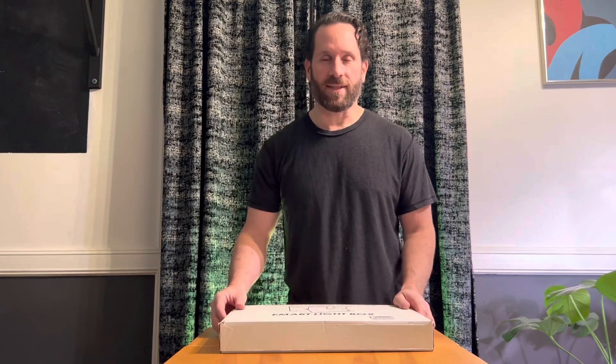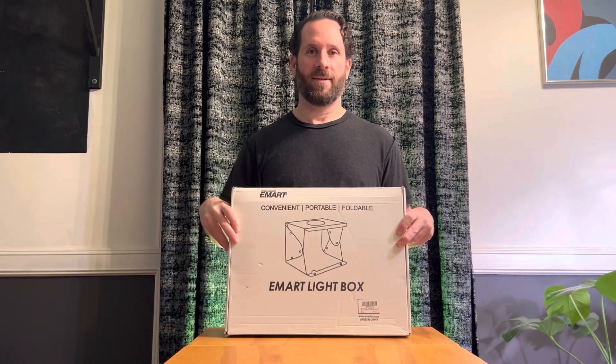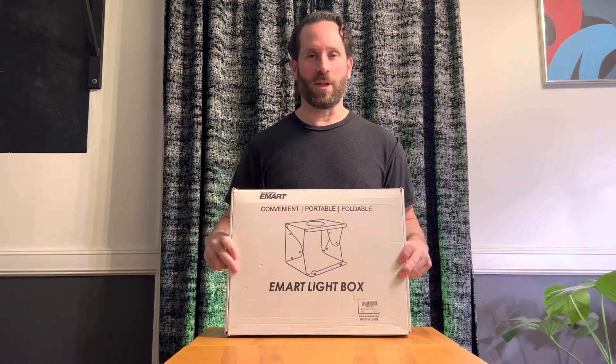Jeff here with another review. Today we're going to be looking at this Upgrade E-Mart 14x16 lightbox. So without further ado, let's open it up.